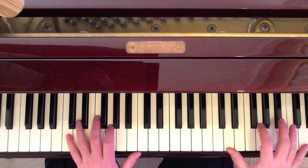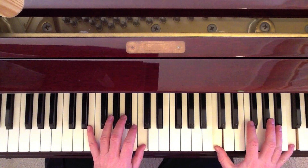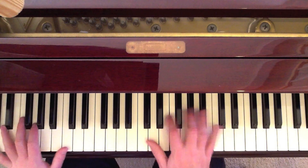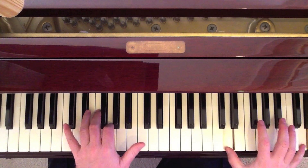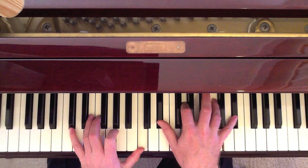And then we alternate the D octave up top with the C. So the pattern's the same — it's just the notes are different. We're staying on the C minor.